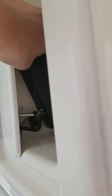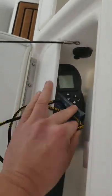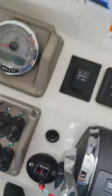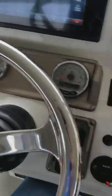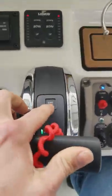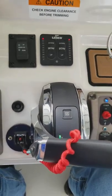Down here is a little storage compartment. You've got some keychain stuff that comes with it, your iPilot remote as a little backup, your faceplate holder for your stereo, and your 12-volt accessory. You also have the ability — as long as the key is on and you've powered up — to start the engine by just pressing your start-stop button.